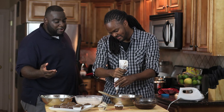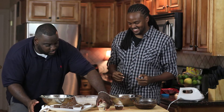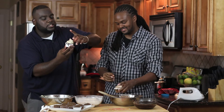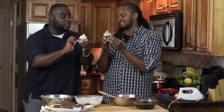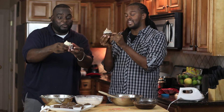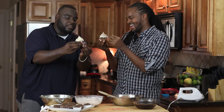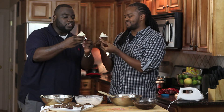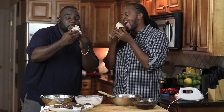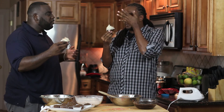Not bad — I still wouldn't hire you, but not bad. Let's give them a taste — a chocolate peanut butter toast. I like mine better; I put more frosting on. These cupcakes look really good — you made them. Let's go for a taste.